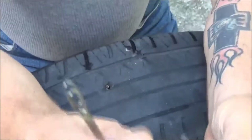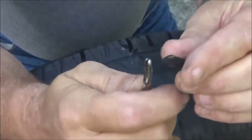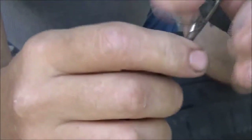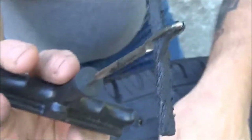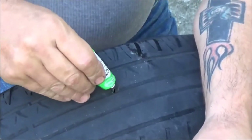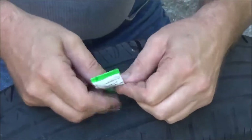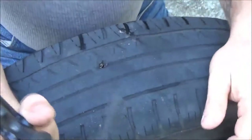Now, what you want to do is take this end, this little tool that comes with it, and you're going to want to try to push your plug through that hole — kind of like threading a needle. We're going to want to make it look something like that. Now we're going to take our glue, if it's any good. This could be bad because there's no glue in it. Somebody used all the glue on one plug. Anyway, let's try to plug this.